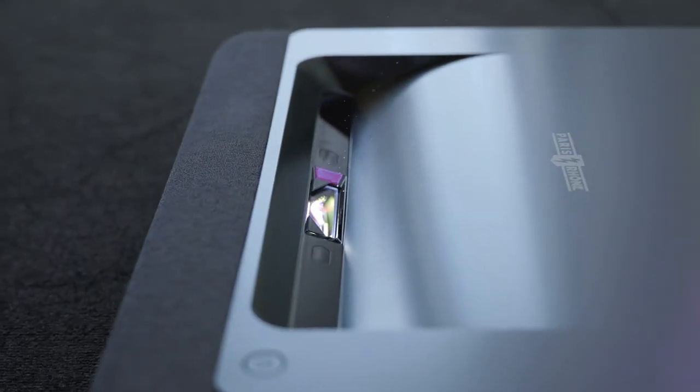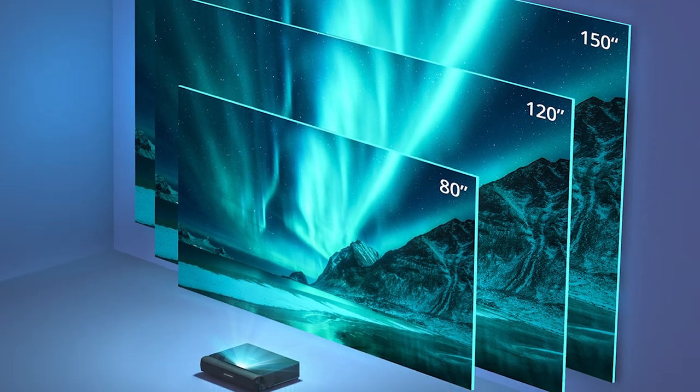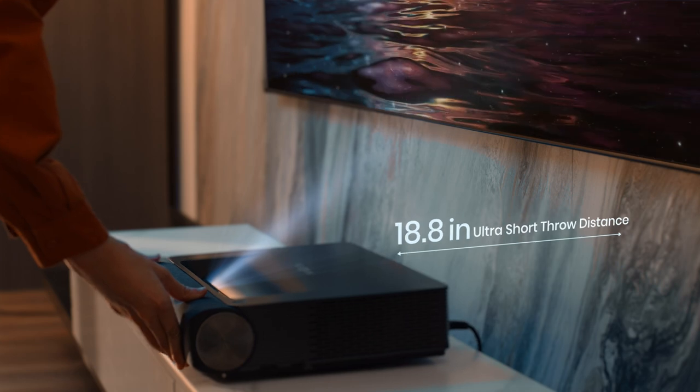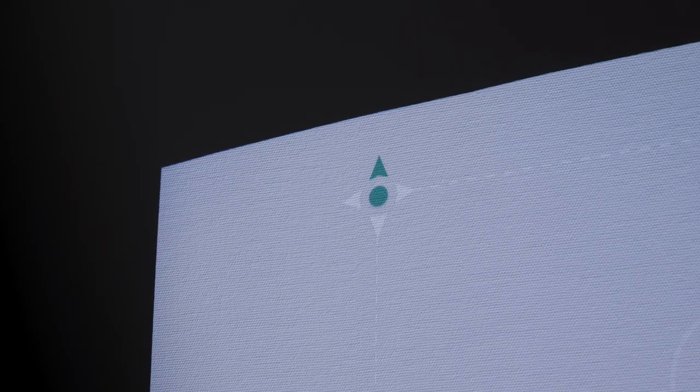The ultra short throw technology of this projector projects an 80 to 150 inch large screen at a close distance of 5.4 inches to 18.8 inches from the wall. You're able to adjust the size of the projection screen however you want, ensuring a nice viewing experience regardless of the surface you choose. Having the possibility of a little optimization is always positive, especially with products that don't inherently have much need for it.